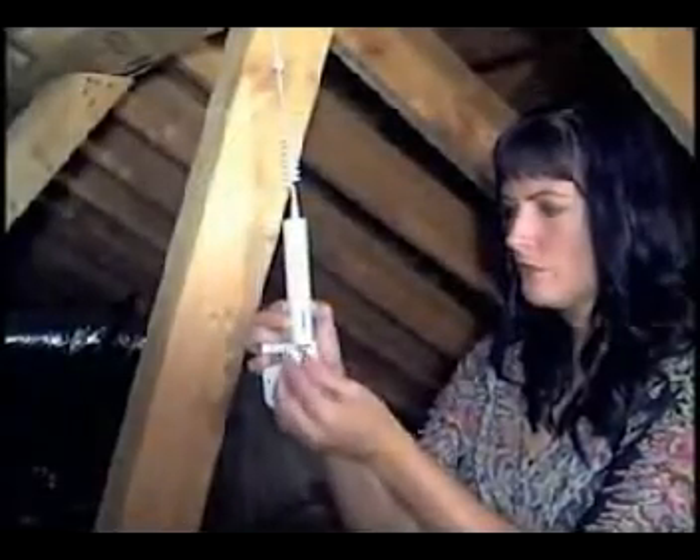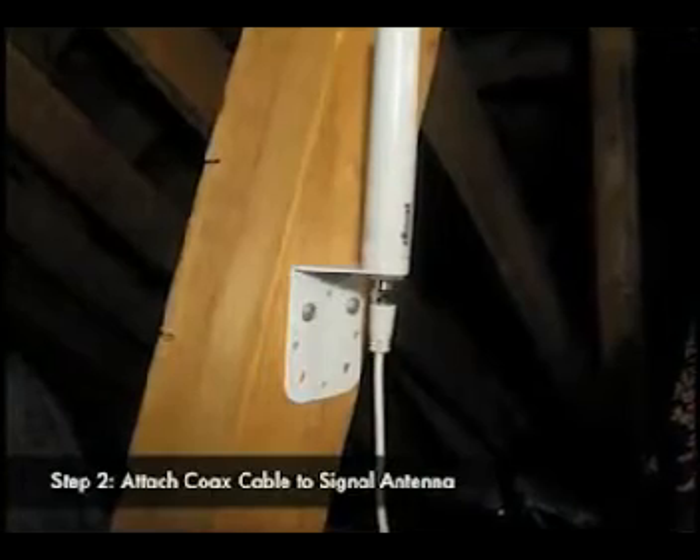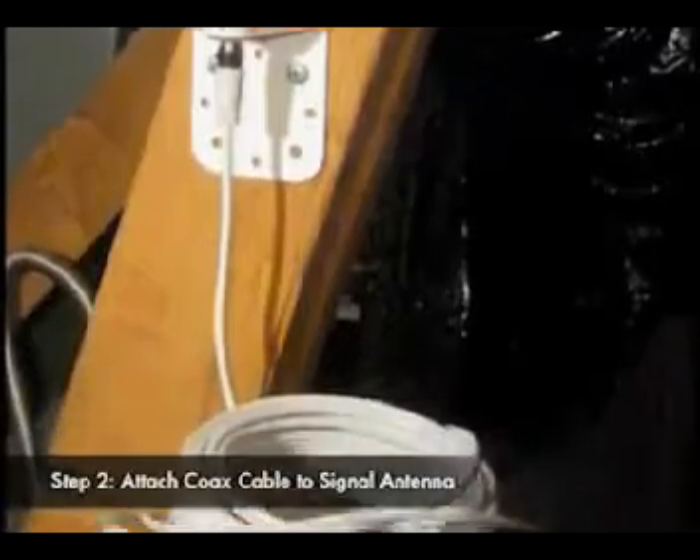Again, you must have signal where the antenna is placed. Next, unroll the supplied ultra-thin cable, removing any kinks or loops, and attach it to the base of the signal antenna.